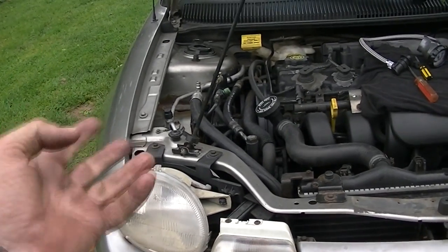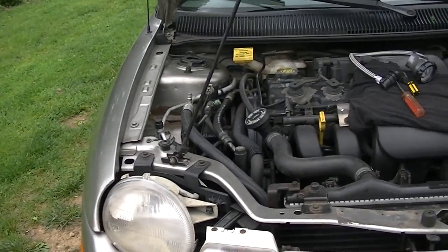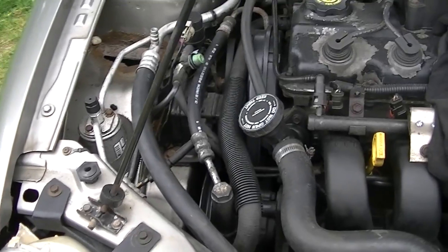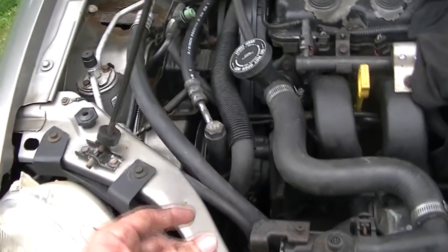Hey everyone, this is my 1999 Dodge Neon, just with over 100,000 miles on it, just turned over here recently. Today the power steering belt popped off on it — came out to start it and all of a sudden I realized I had no power steering, and these cars are notorious for that to happen.